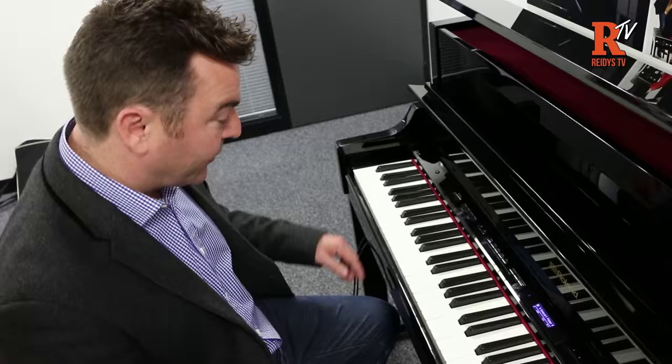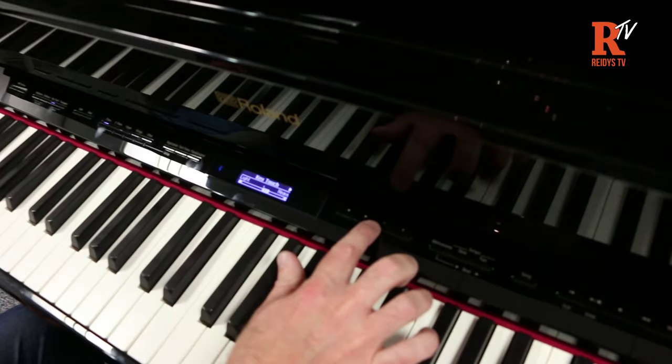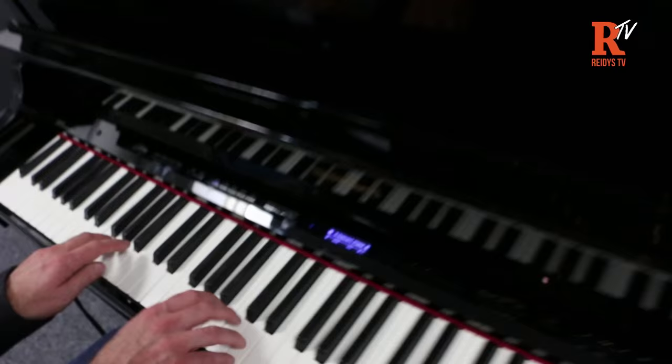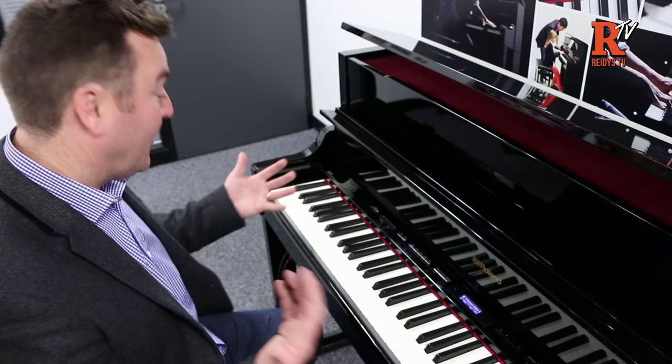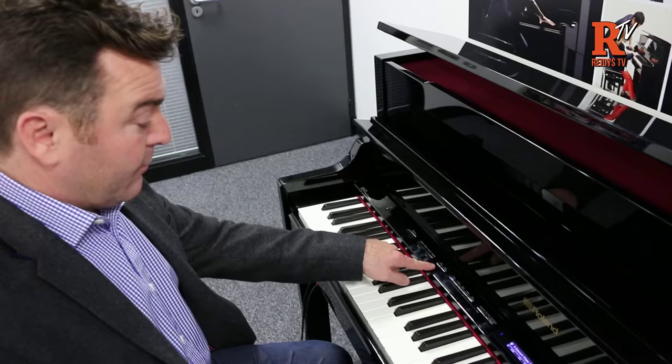Next to Key Touch, there's the Transpose button. Very straightforward — if you've learnt a piece in a certain key and your singer says it's too high, press Transpose and drop it down. It covers a full octave. Moving along the panel, you've got the Split feature, which gives you two zones on the piano. For example, it can be set to piano on the right and acoustic bass on the left.